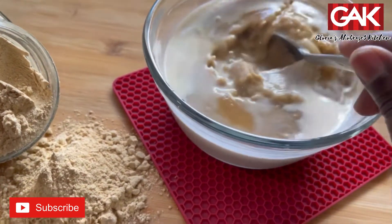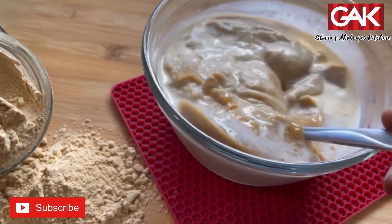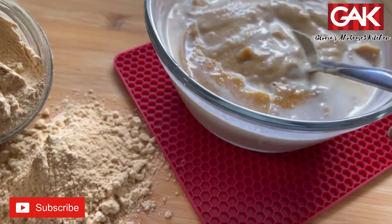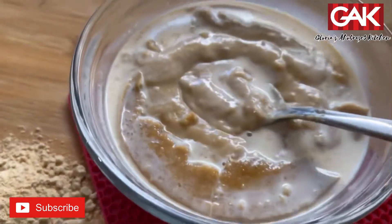It makes it just like so — see that? This is how I do it. Then I taste the milk. Thank you.